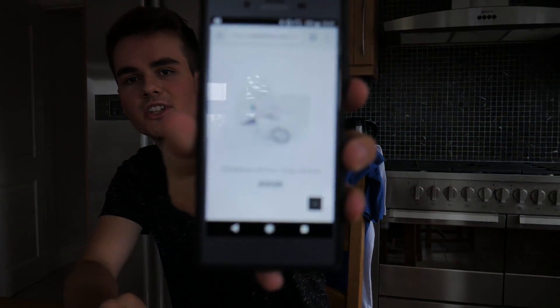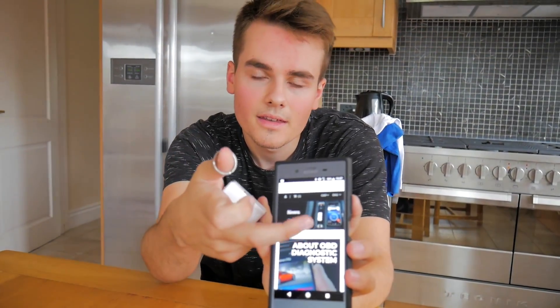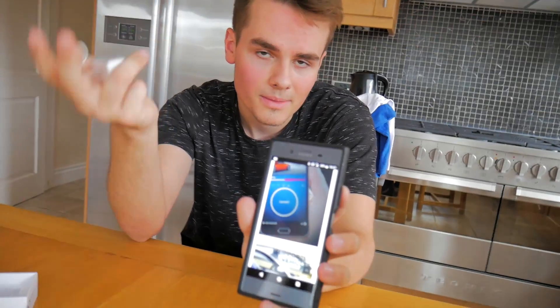I should say this isn't a sponsored video - I'm not getting paid to show you guys this, this is my true thoughts and review. The guys at OBD11 have just sent me this to try it, make a video on it, and share with you guys what it can do. But there is a link in the description if you do want to go ahead and buy one of these - it's my affiliate link to show them that you found it through me. It was on the website at $34.92 before it changes. There's loads of information on the actual website if you wanted to find out more.